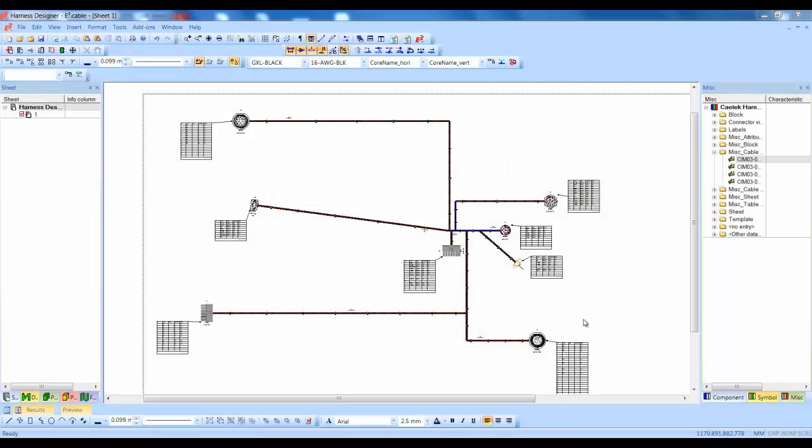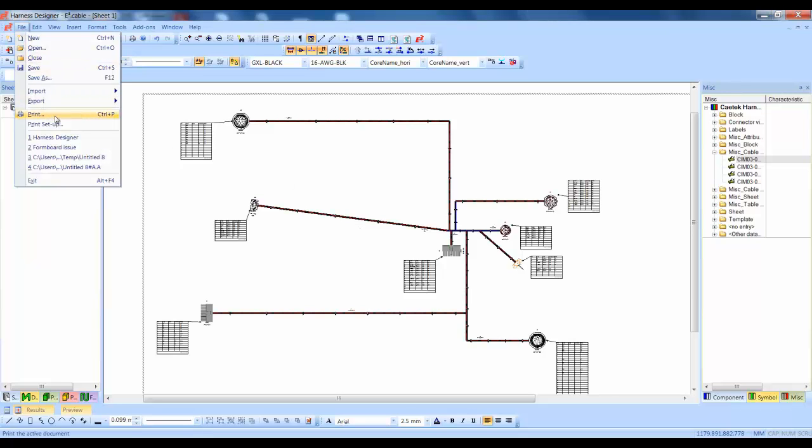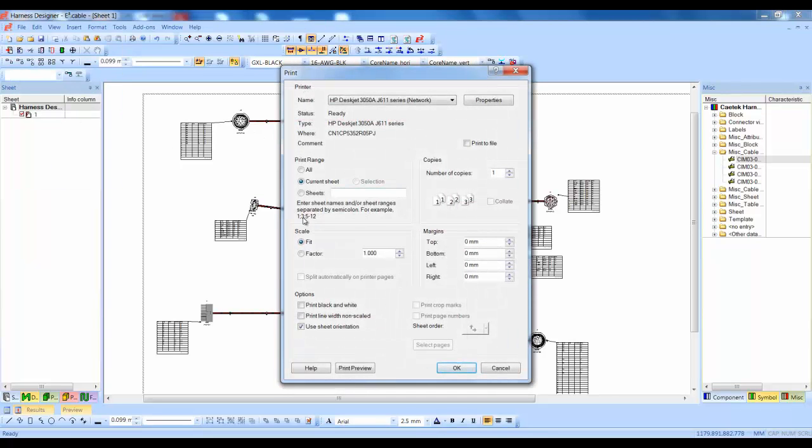The E3 series harness designer allows the design engineer to print to scale, taking the harness design straight from the software to the harness board. The harness is printed at a factor of 1, and crop marks are added to show which sheets will go together on the harness board.